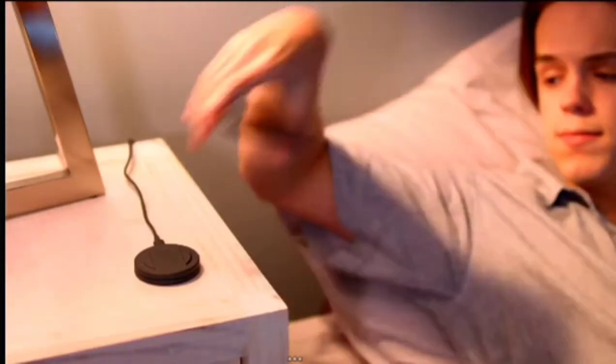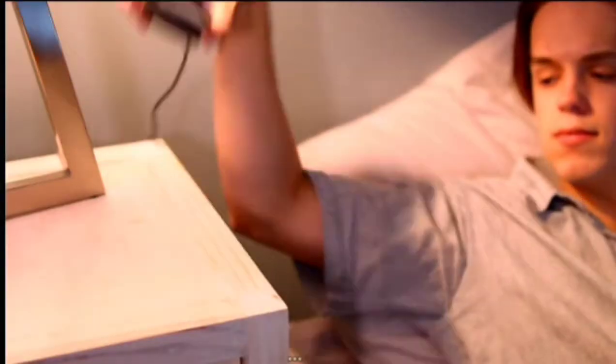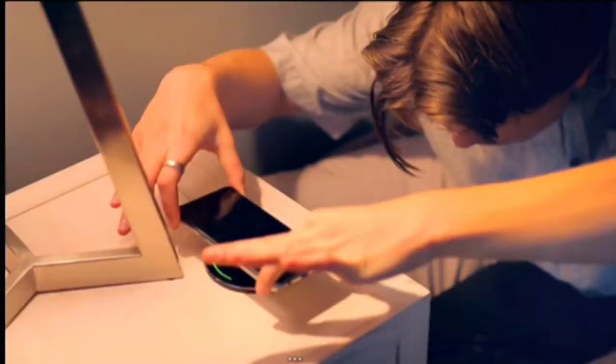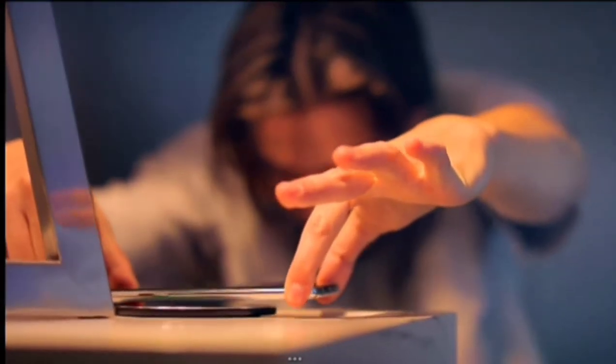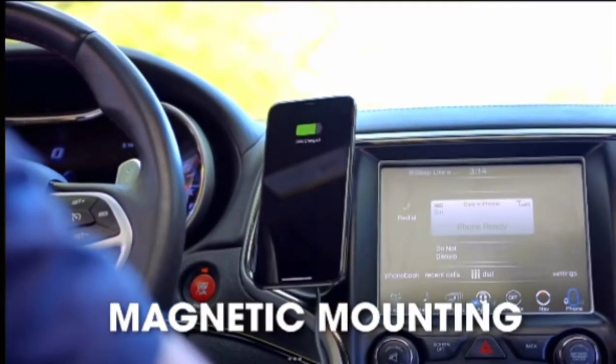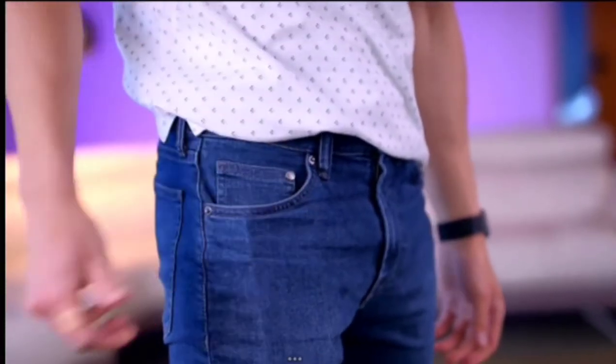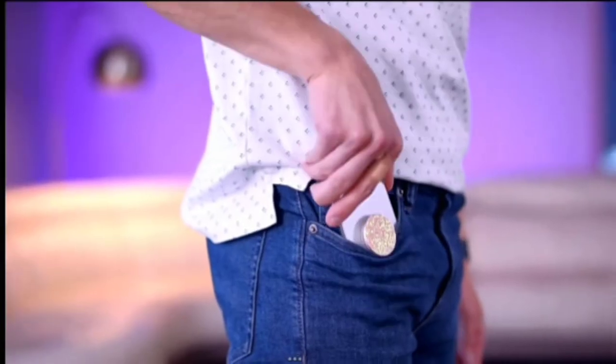It's designed to be where you need it, when you need it. It finds and aligns itself to the optimal charging spot, so you'll never have to deal with this anymore. This is the missing link we've all been waiting for, made possible by making it incredibly slim, so say goodbye to this.